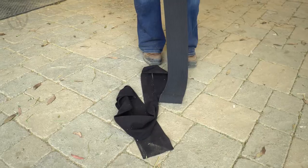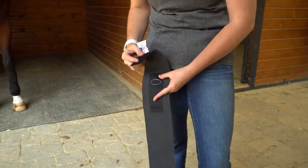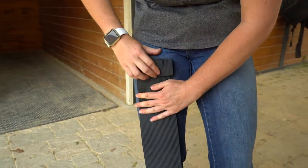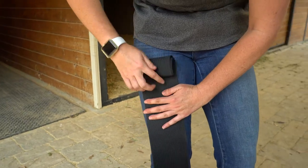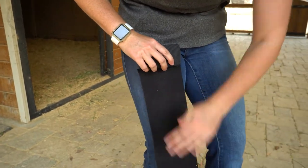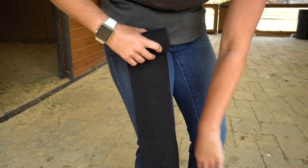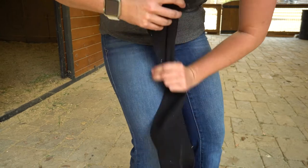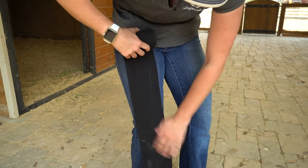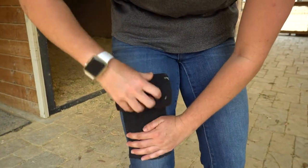So let's get started. Before we put the wrap on the horse's leg we need to roll it up. I'm going to take the velcro side and hook it right onto the hook side, and then my goal is to get the wrap as tight as possible. The tighter the wrap is, the smoother it is to get onto the horse's leg and you'll have less lumps and bumps. Ideally you want to do this in a clean area because everything sticks to the polo itself, but you can just brush that off and keep rolling. I'm using my leg to keep the tension on the polo wrap all the way through.